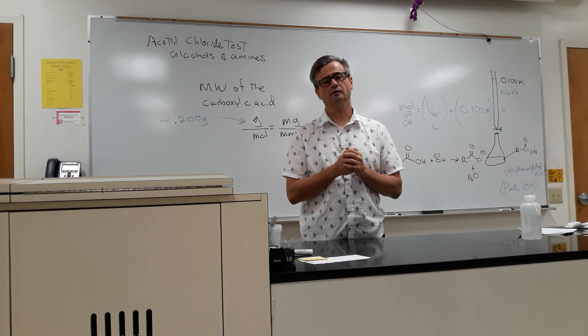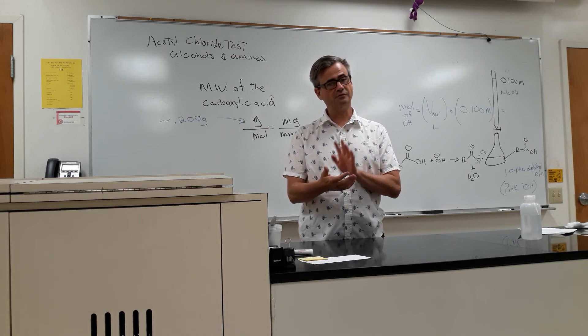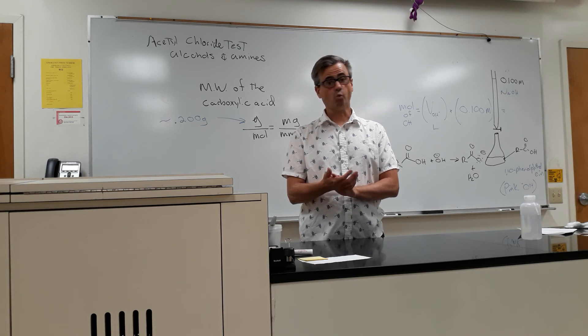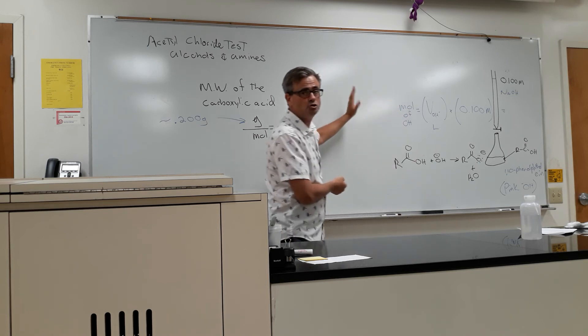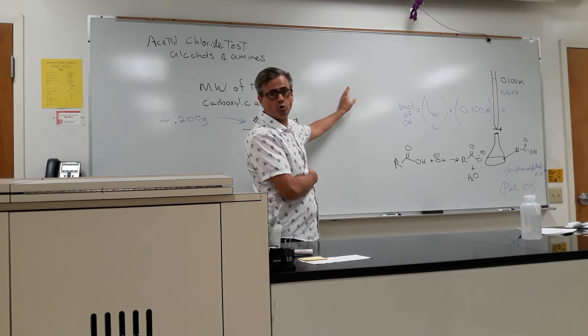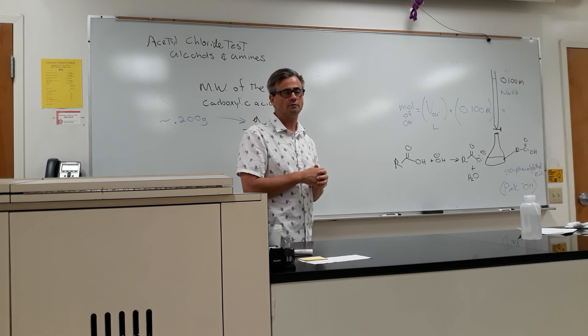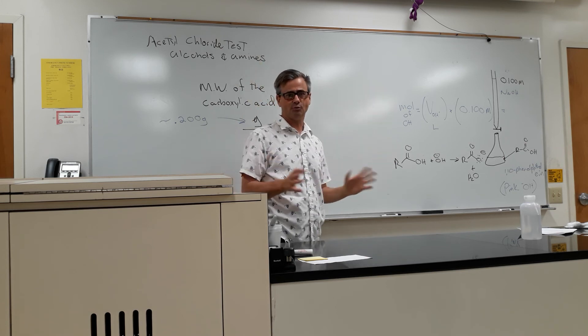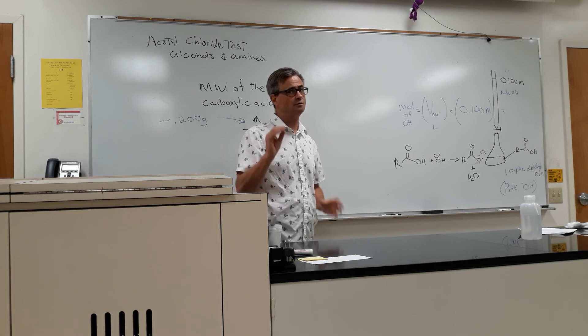So I just wanted to clarify that. Negative test: the spectra will look very similar, and there won't be a new singlet near two. And there won't be a new carbonyl carbon in the C-13, somewhere around 150 to 170, wherever it is. Hope that makes sense. If you need any clarification, please email.